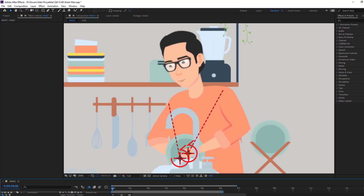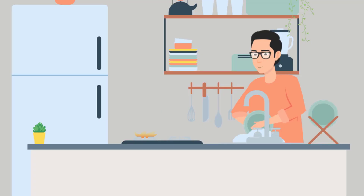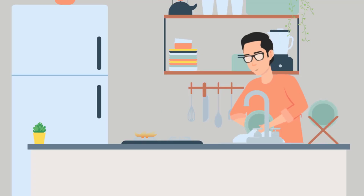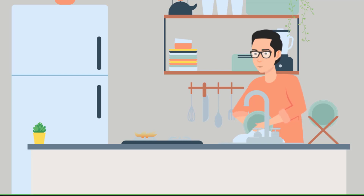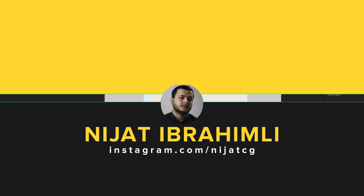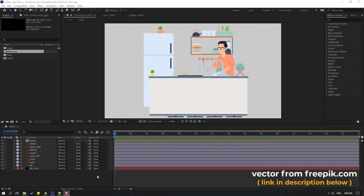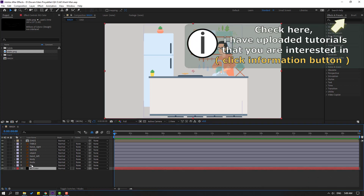Hi guys, welcome to my new After Effects video. In this video I'm gonna show how to make this animation with Duik Bassel 2 and After Effects. This video is for beginners. Let's get started. Vectors are from freepik.com - I will add the download link and project files in the description.